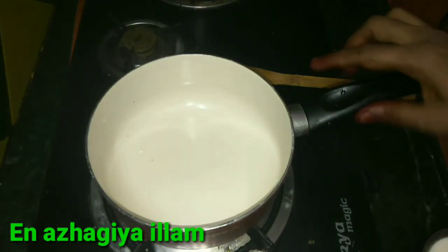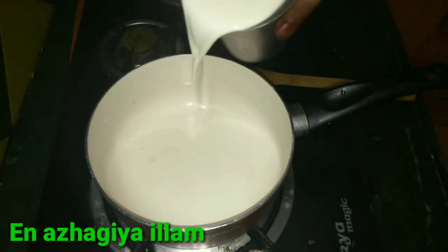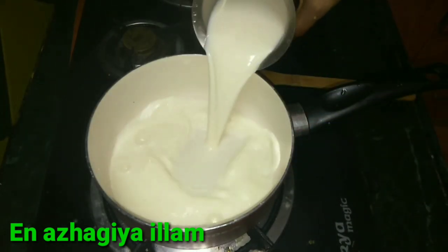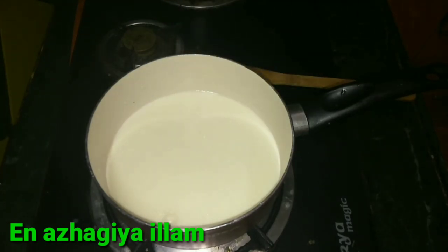Now I will use two cups. We will use two cups. Then add 1 cup, then add another cup.